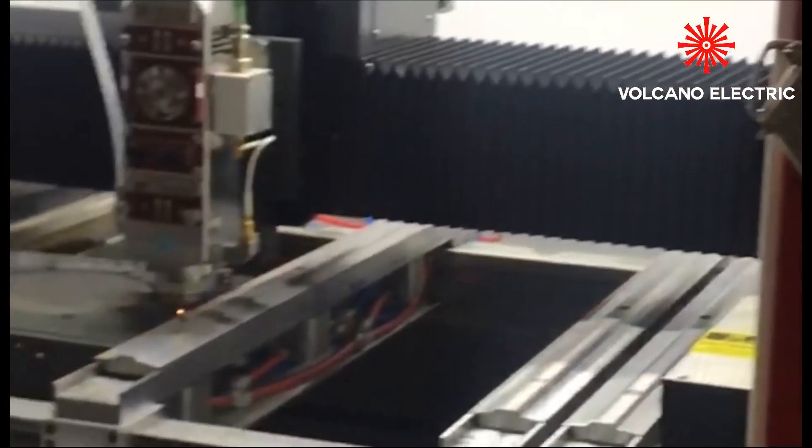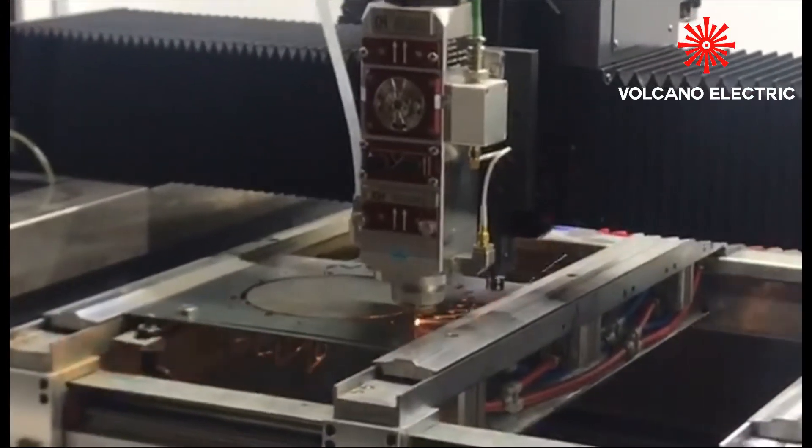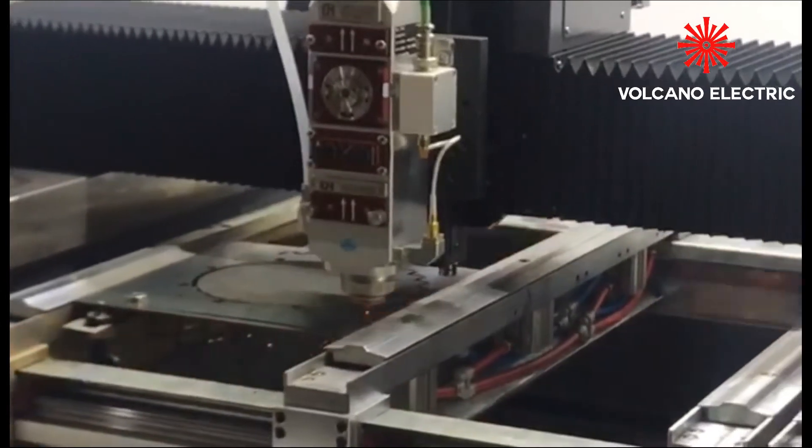Finally, our workers will put the sliced steel onto the operating platform, run the program and laser machine to start the cutting process.